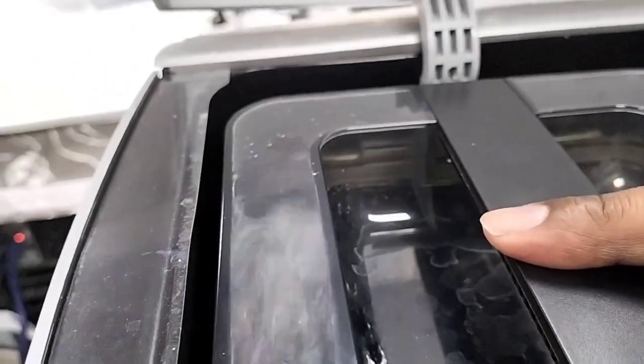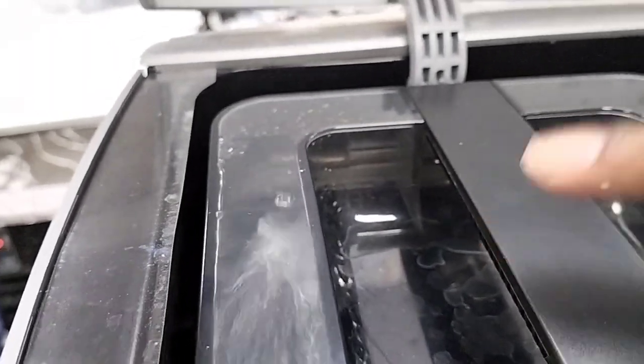We can see the water flashes here — it means this tank is totally empty already. There's nothing left in it.